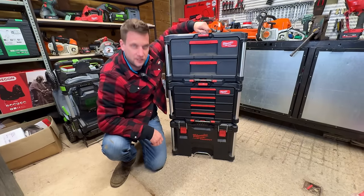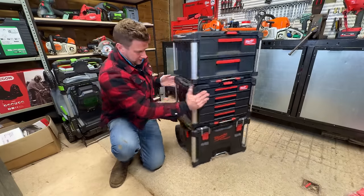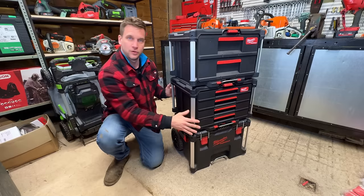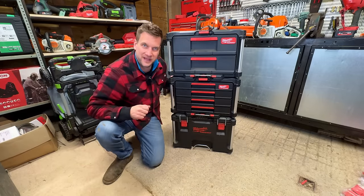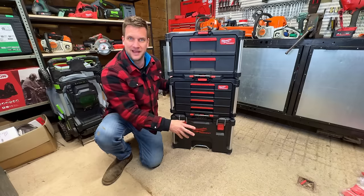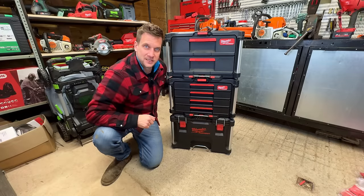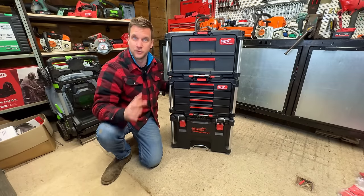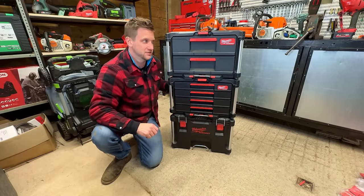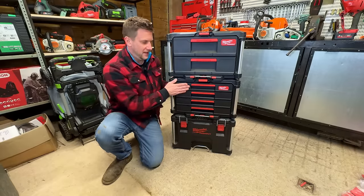Milwaukee, sort out the bottom box — it's the most awkward one in the Packout system because you've always got so much stacked on top. Yes, you've got the trolley and wheels with the handle which is great for moving it around, but that box is just so awkward to access. My suggestion: make a one-drawer unit with wheels so you can pull out the drawer, put big items or power tools in, and push it back without removing the top boxes. Let me know in the comments what you'd like to see from Packout — they're developing something new at least once a month.